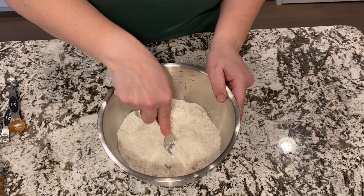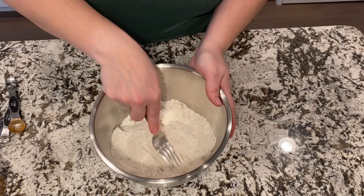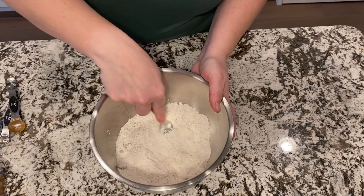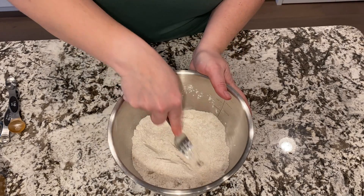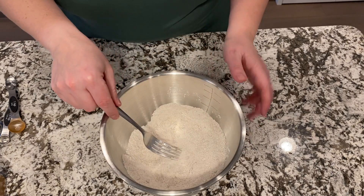I like to use a fork for this to kind of just get down in there and get any of those brown sugar clumps ground down. We've got everything well combined.